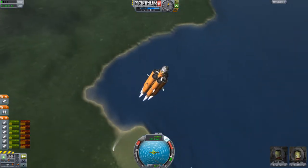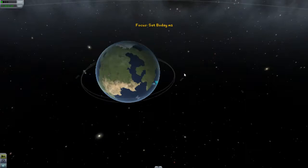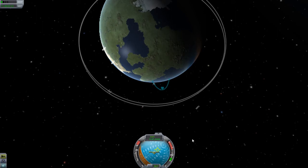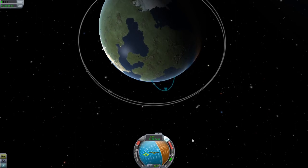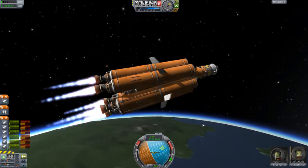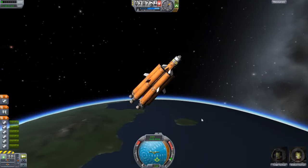Getting high in orbit. I did add some winglets just for extra control. I don't want to have to use all the RCS — and I'm not sure, but did they extend the amount of RCS you can use? Because I was using RCS like crazy for docking and it didn't waste. So that was surprising.